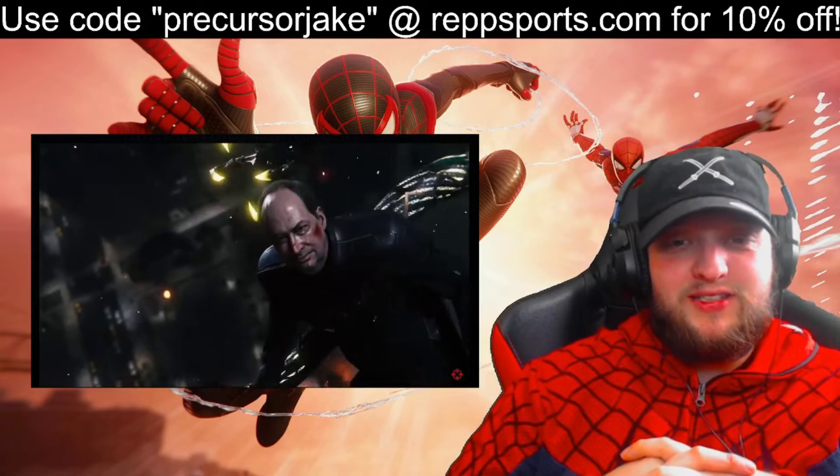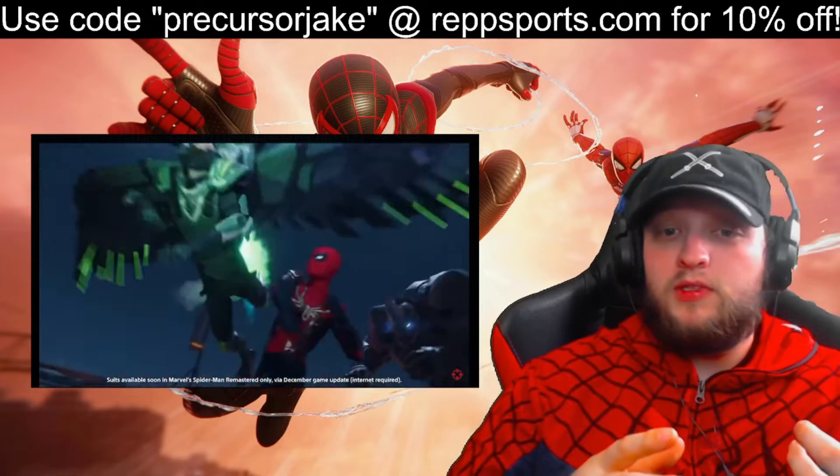That suit looks clean. The Black Cat DLC.